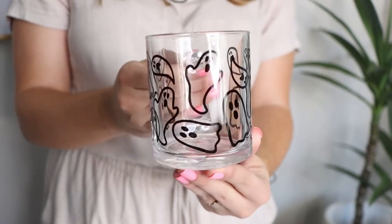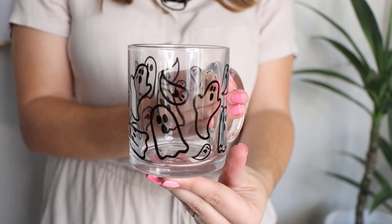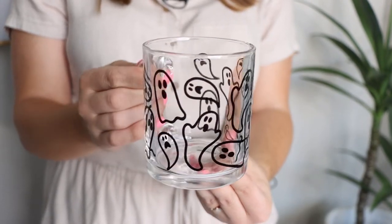You may print this mug with a one or two-sided design, but just keep in mind that you will be able to see all sides of the mug when the mug is empty.